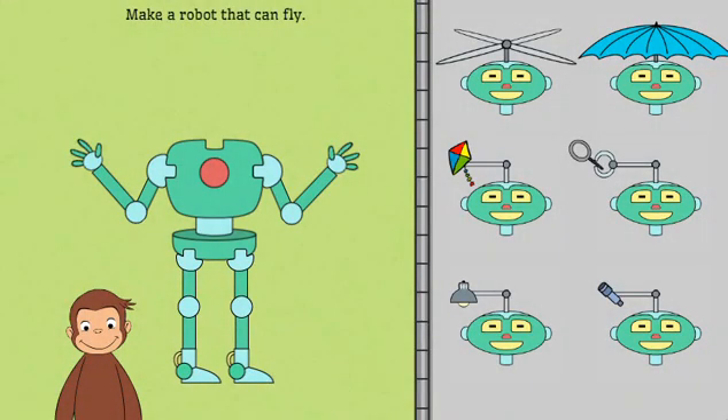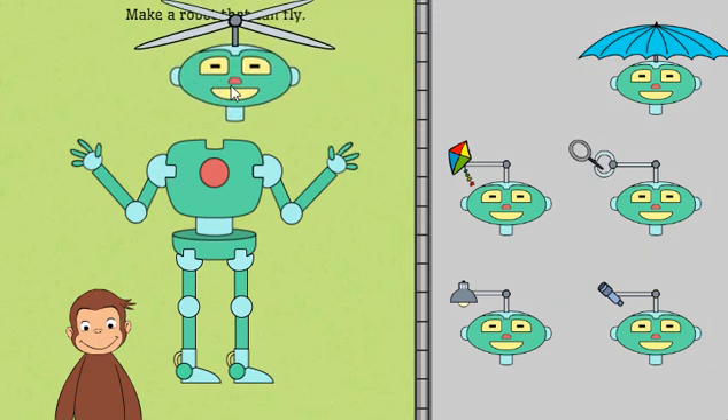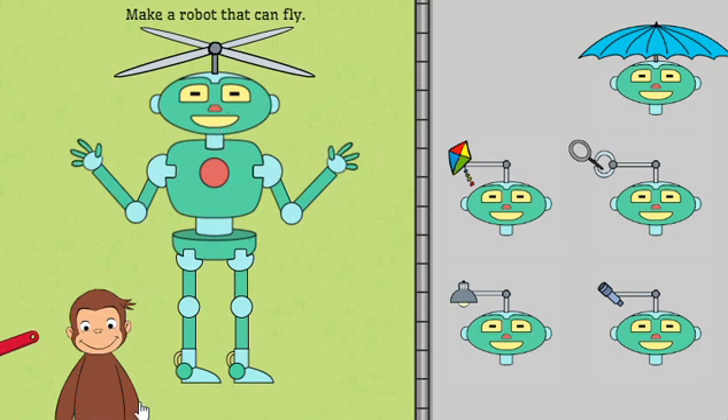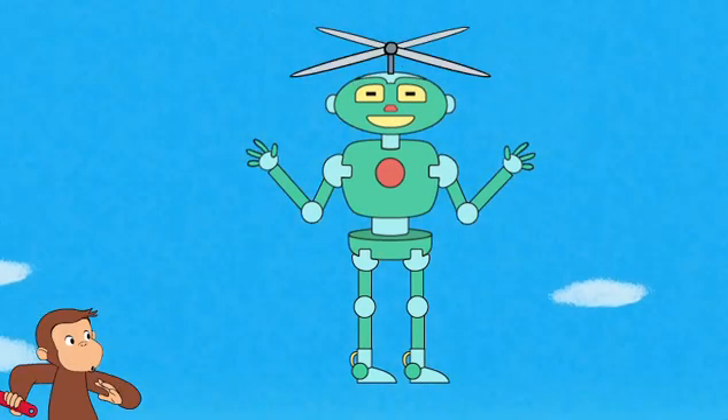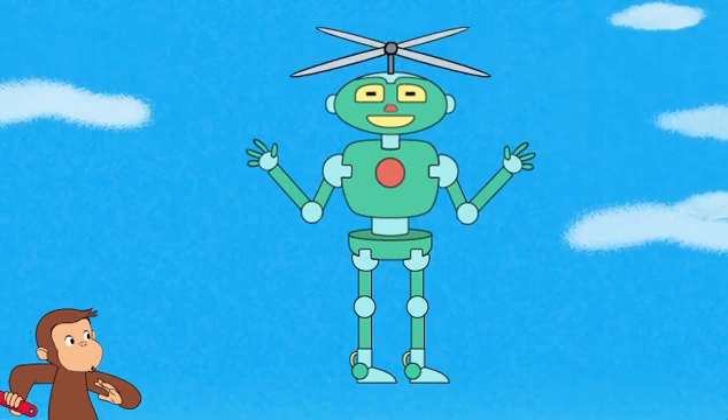Now help George build a robot that can fly. Nice work! That robot can fly.